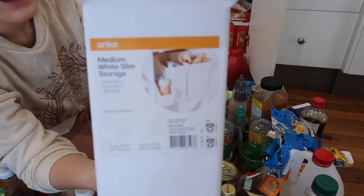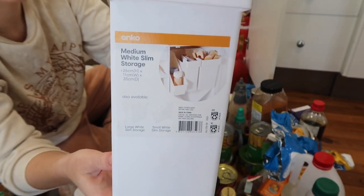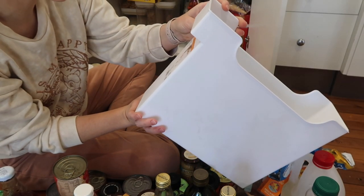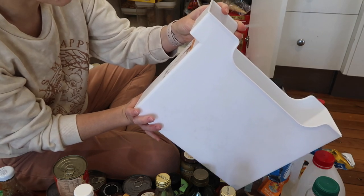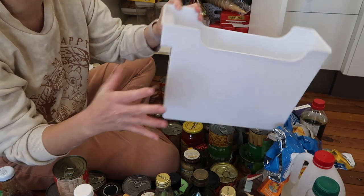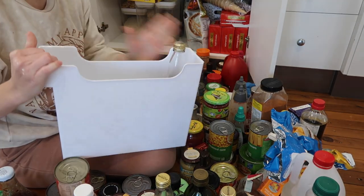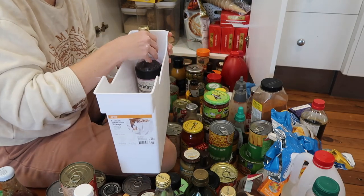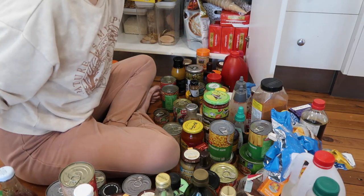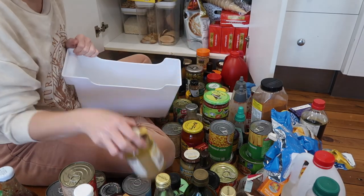These are called the medium white slim storage - I think they come in different sizes as well. There was a larger one, like twice the width, which I was thinking of using for the cordials, but even the cordials fit really well in these. I might end up grabbing more of these for the bottom section or up here. I'll just work my way through, stack them and put them away.